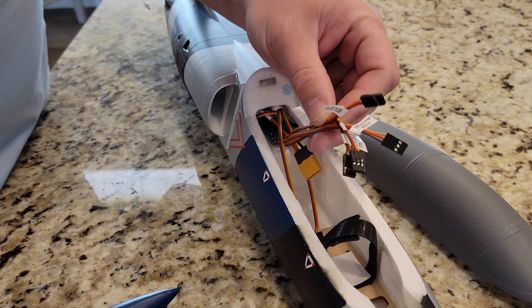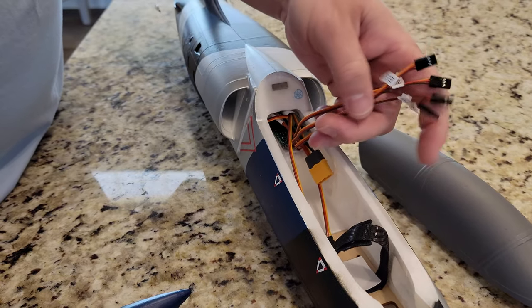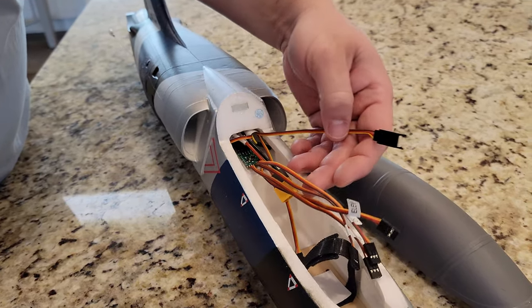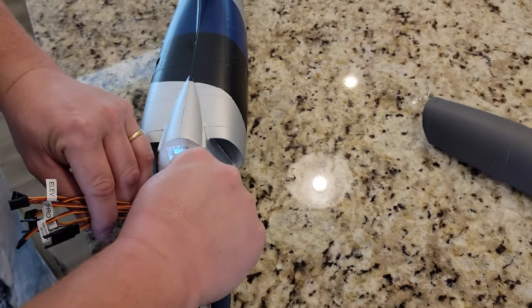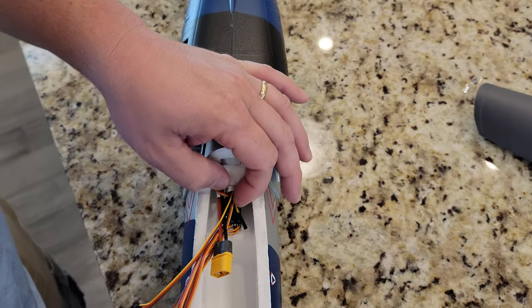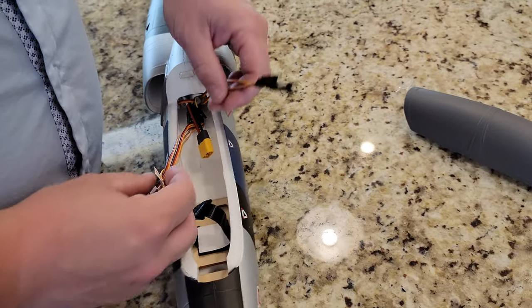So you have elevator, S-bus, PPM mode, throttle, aileron — and then there's a thrust reverse on this one. That's what that is, generally speaking. We're not going to worry about thrust reverse because this is a belly lander.